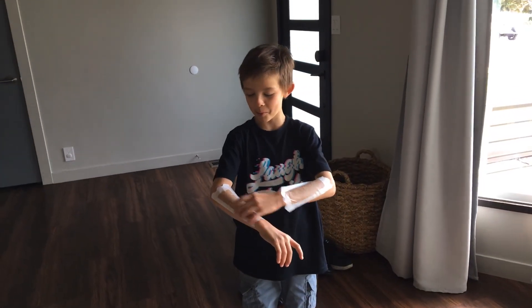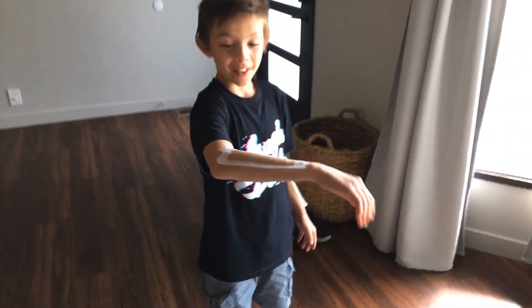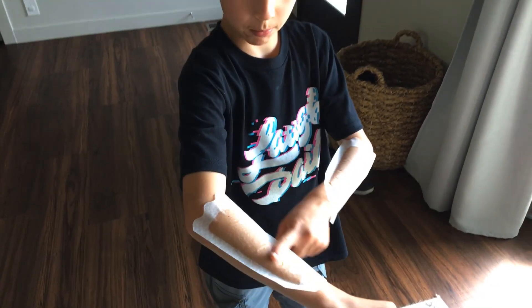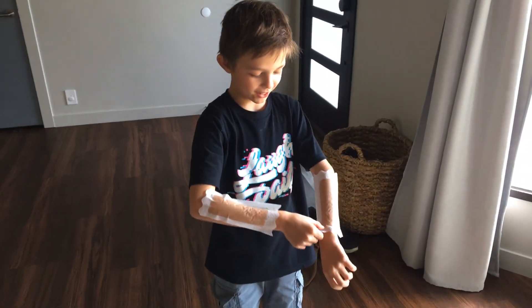Hey guys, so today I'm going to wax through my arms — it literally looks like my whole arm. Right there. So I'm going to start with the left.